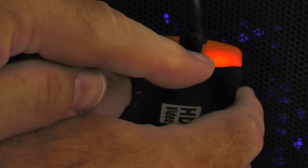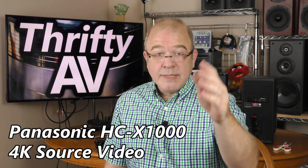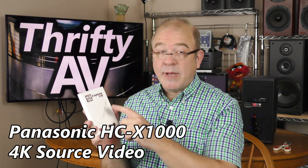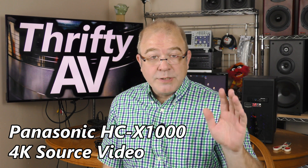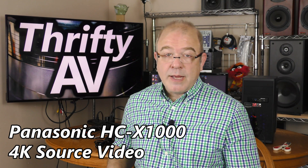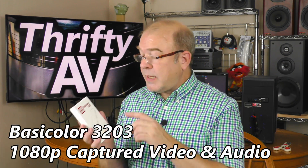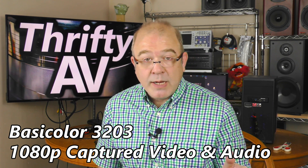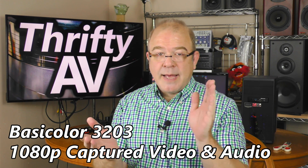There's a little light here that indicates when the USB is plugged in. Right now I am recording on my Panasonic HCX 1000 while also capturing on the BasicColor HD video capture device. Now you're watching the footage from the Panasonic, and now you're watching the footage from the BasicColor HD capture device. This is what it looks like and what it sounds like. Now let's set them side by side.